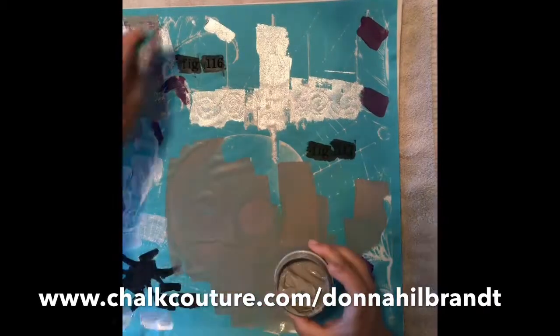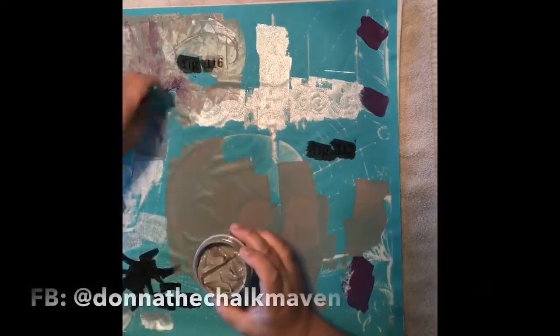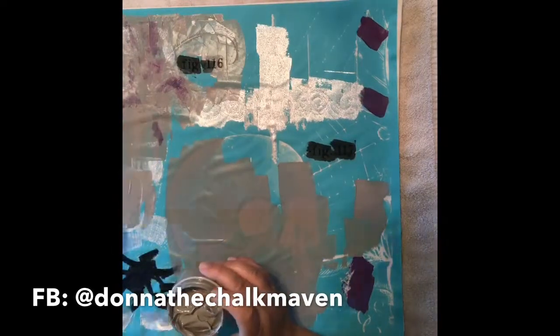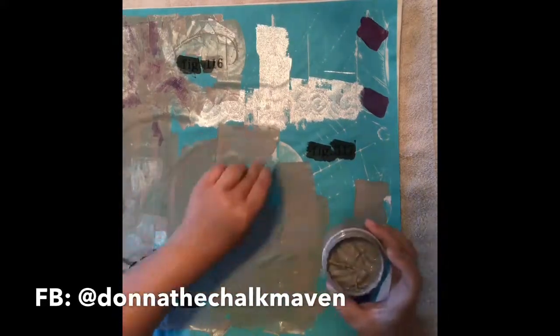Just like with our chalkology paste, I can use different colors on the surface and then use the squeegee to blend them together. Once I'm finished inking, I will lift the transfer while the ink is still wet. Once the transfer is lifted, let the ink dry completely.